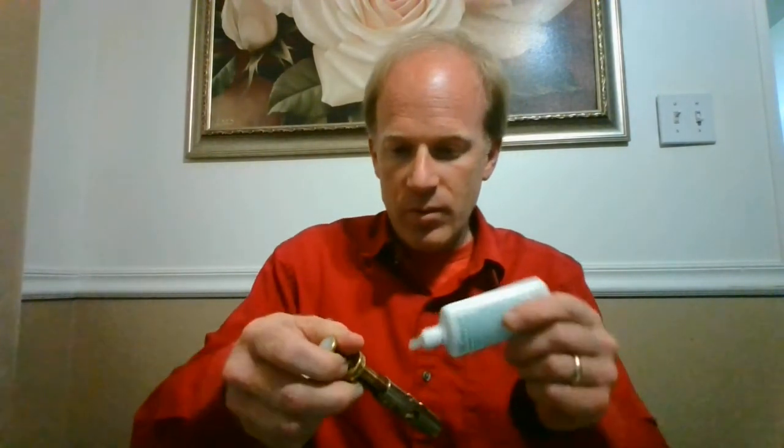I use Hetman valve oil — my horn is relatively old, from the 60s. I use lubricant 3, which is thicker, and I just put a couple drops around the valve. Make sure it's lined up — the thick side on mine is down. Make sure you have the right valves in: valve 1, valve 2, valve 3. You'll notice the pattern of the holes and get used to it. This angled pattern tells me it's the first valve, so I drop it in, apply the valve oil, and drop it in. Then I just turn it and you'll hear a click — that tells you it's in place.